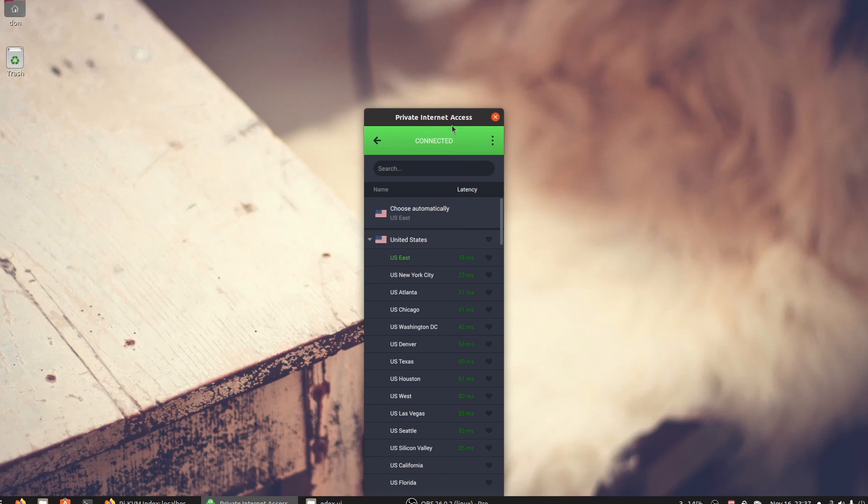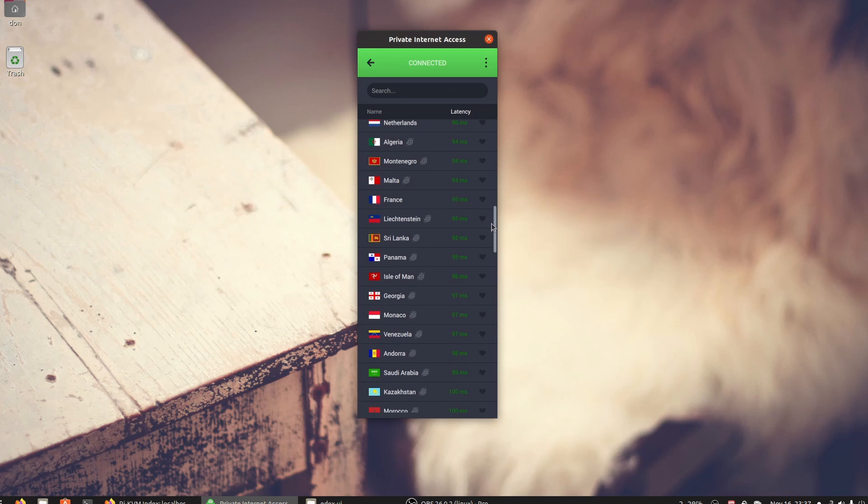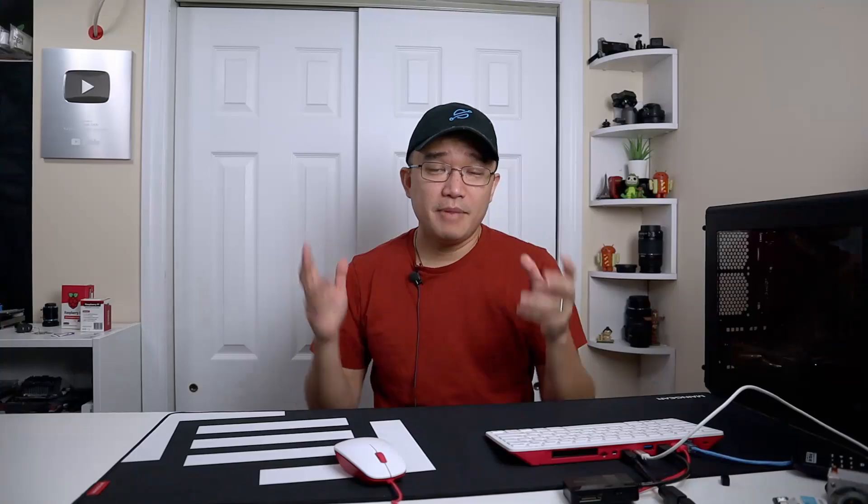My main usage sometimes is to move to another country virtually so I can watch content that's available in different places but not in the States. And best of all, if you use the link in the description below, you get three free months of Private Internet Access — plus they have a 30-day money-back guarantee, so you really have nothing to lose.